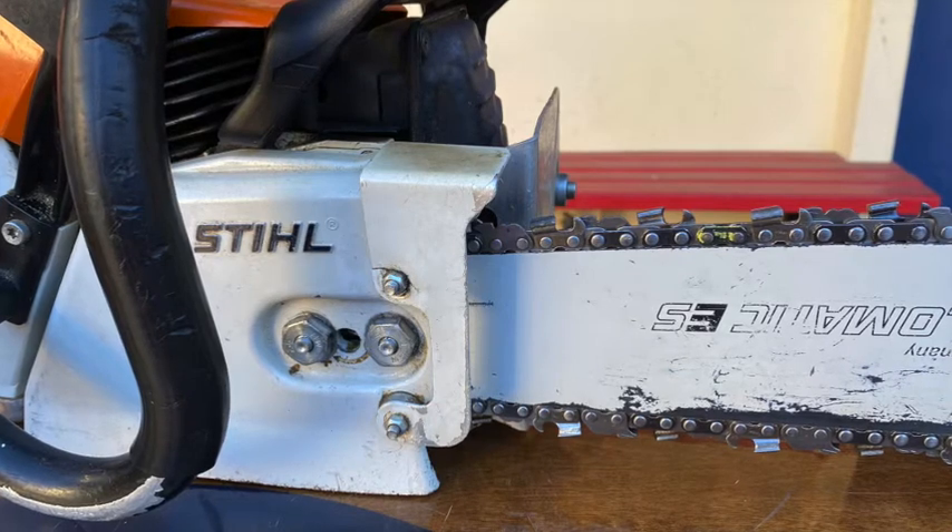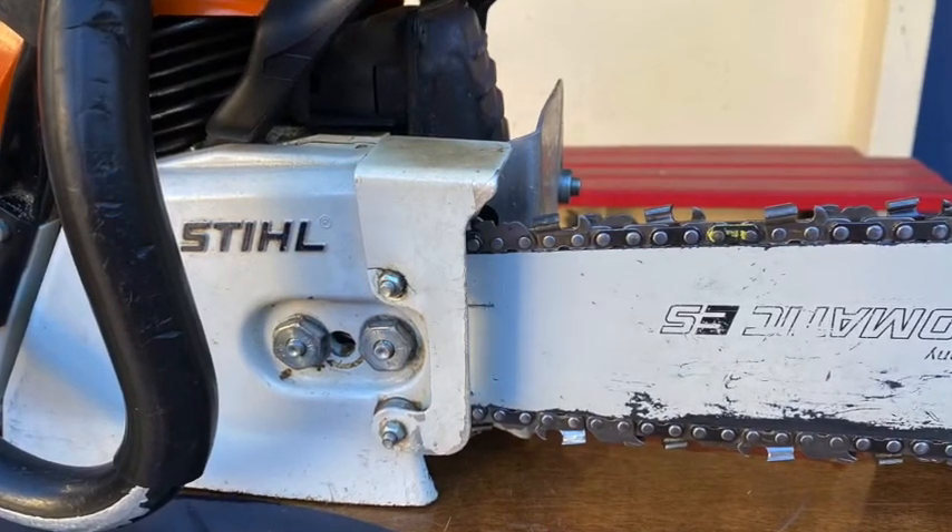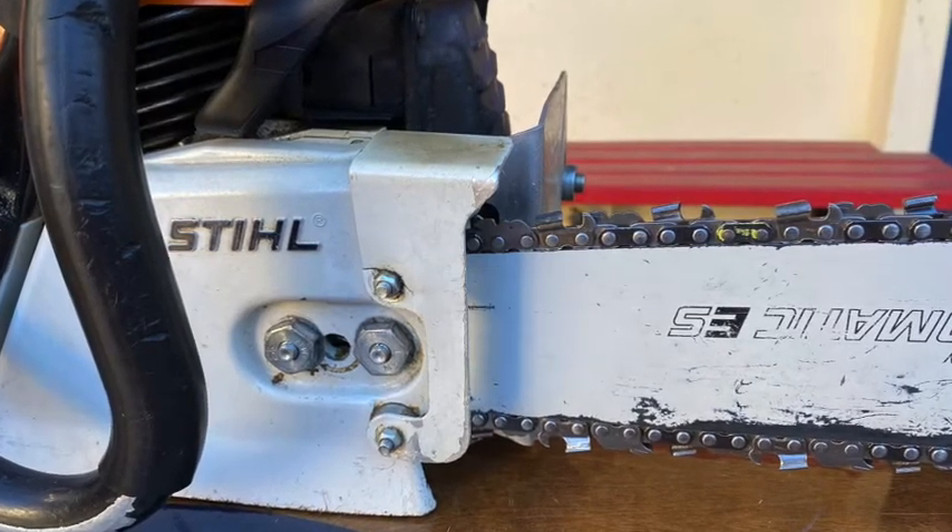Here's how to go through the flooding procedures for a 1-cylinder 2-stroke cycle gasoline-powered chainsaw. Flooding can occur for a variety of reasons, but a common reason is over-choking the saw.